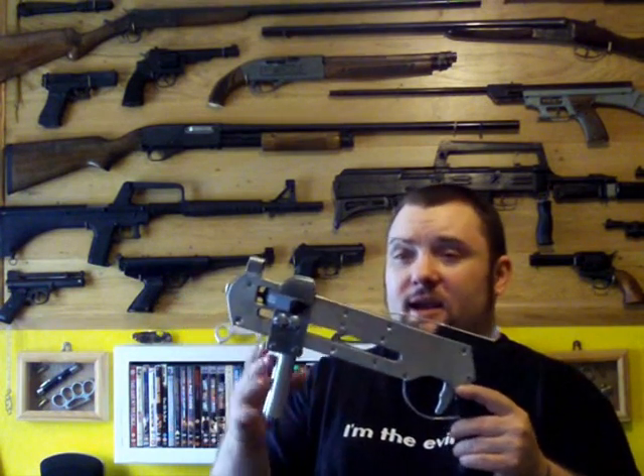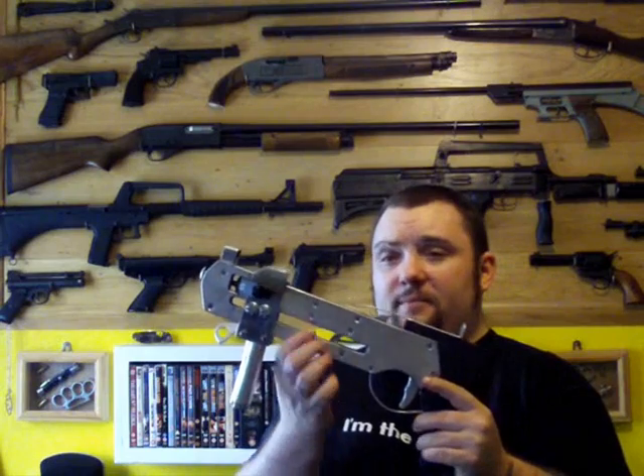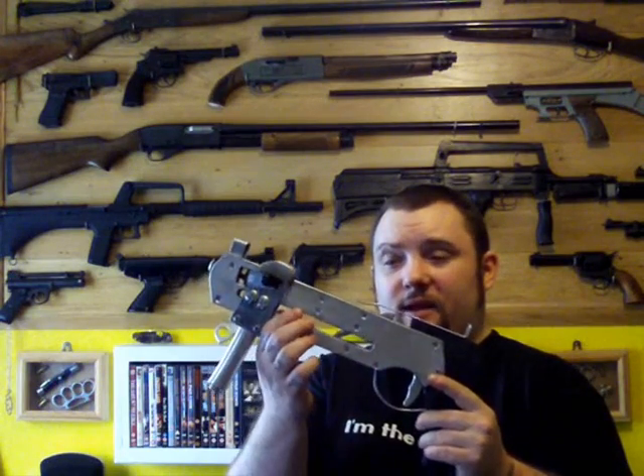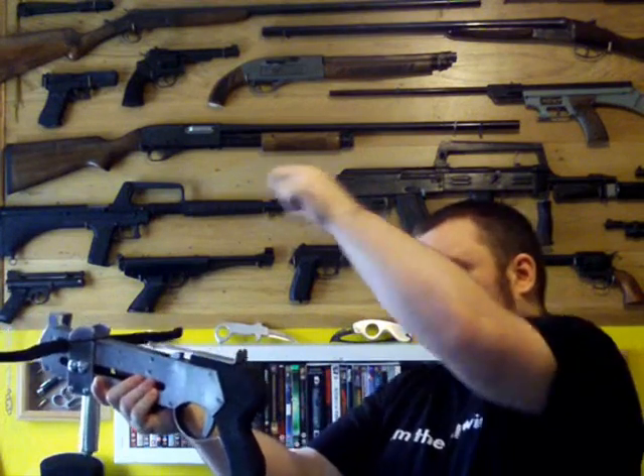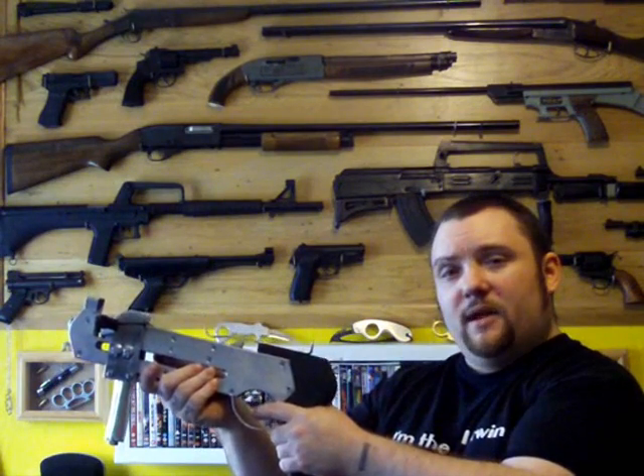What I'm going to do now is probably just take the handle off, wrap some paracord around here to make a nice grip, and then add a folding stock that either folds up and over. Then you've got a nice little survival crossbow.